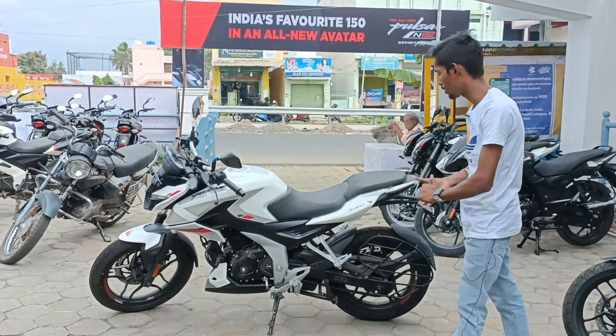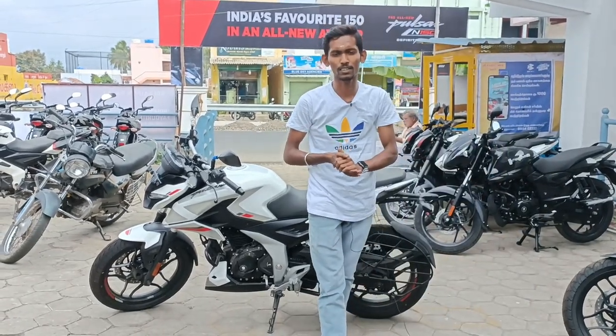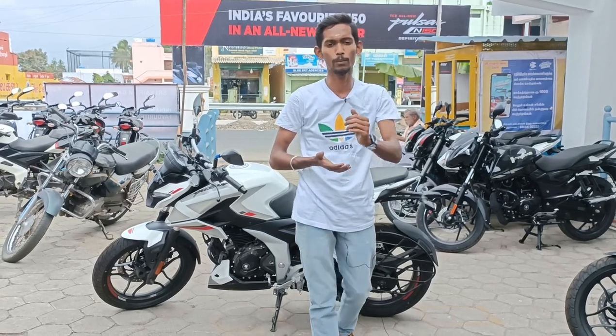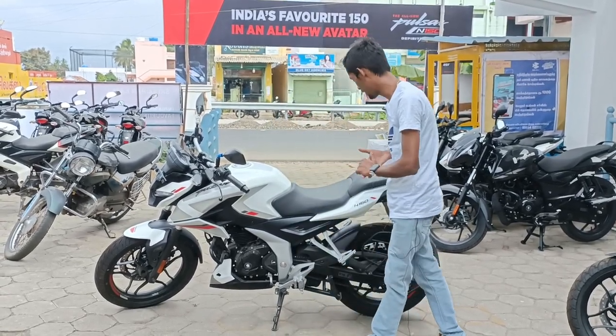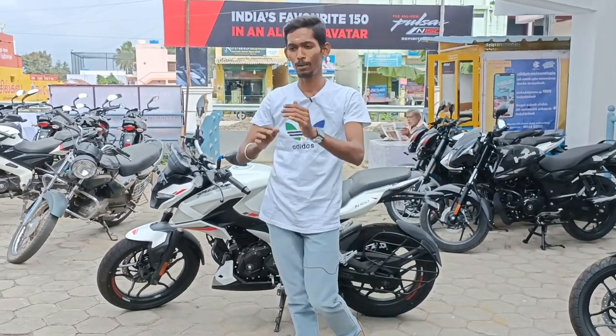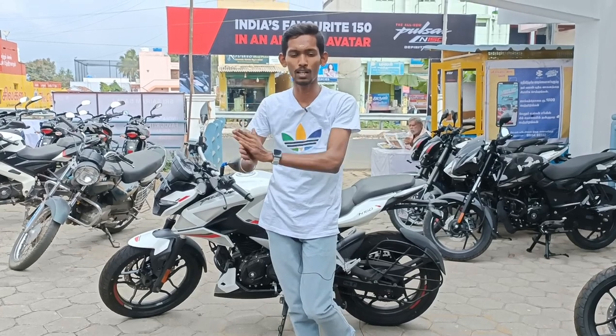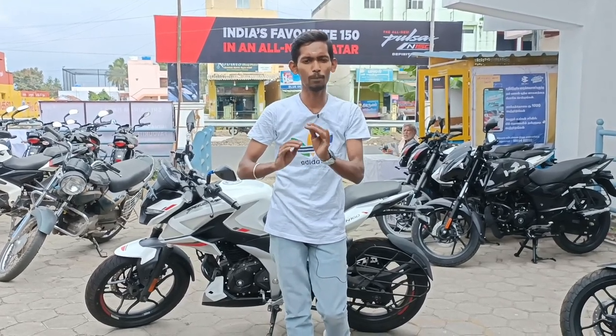If you look at the N160, you can see it on our channel. If you look for the first time, you can subscribe. If you look at the N160 launch, we will be able to review it on our channel — whether it's the 150cc or another variant, we will be able to review it on our channel.